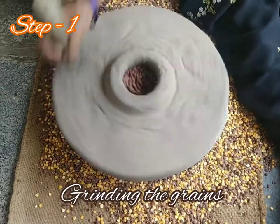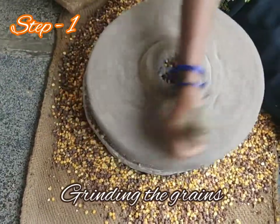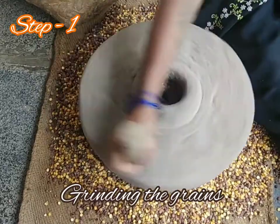This is the ancient method of grinding seeds. As you can see, there are two stones and a hole on the top, and a stick on the side. You have to pour the seeds into the hole as shown.